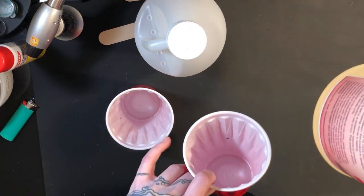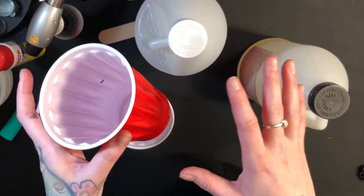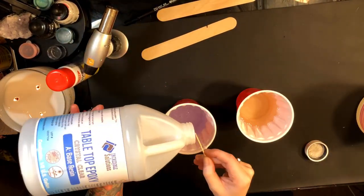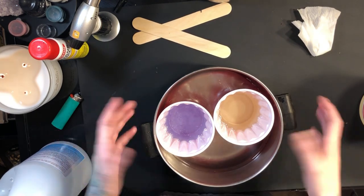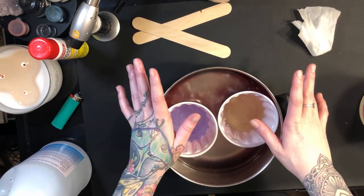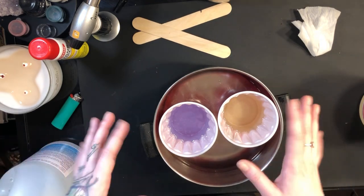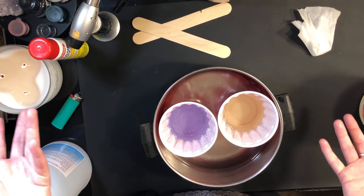You're going to take your epoxy and pour each part into two separate cups. Be super careful and make sure to make them both the exact same height, because if they're uneven your product will not cure fully. Next, grab a pot or pan, fill it up about two inches with hot water — not boiling, just hot water from the sink — then put your two separate parts of epoxy in the hot water. This will warm up the epoxy so it's more malleable and you'll have less chance of bubbles. Let this sit for at least 10 minutes, then we'll start mixing the epoxy together.